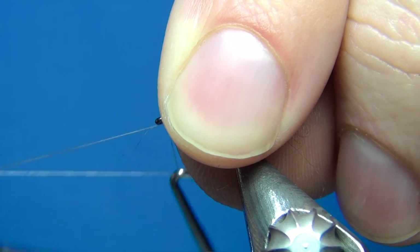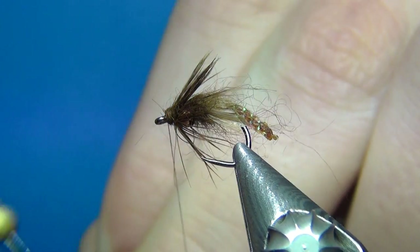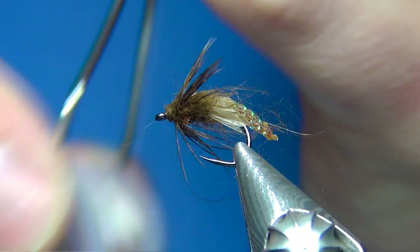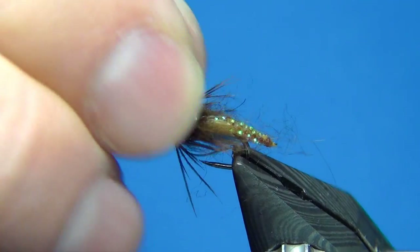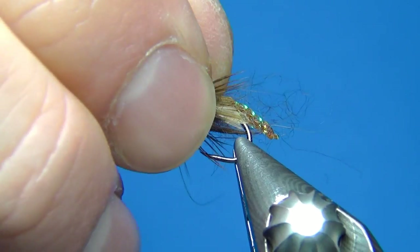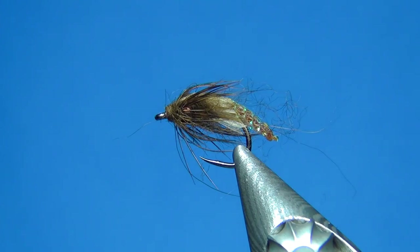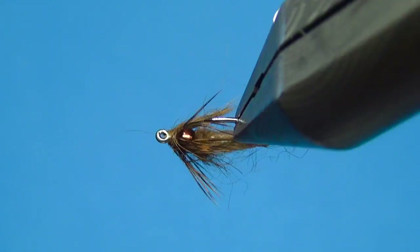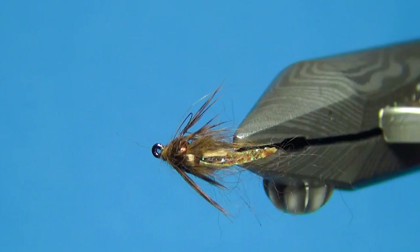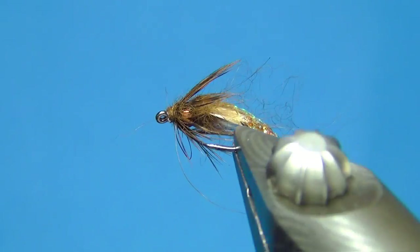Pull back all the materials, three turns, pull tight, cut away your thread. Then what I do is just crease these fibers back just a little bit so they lay towards the back, looking really really nice. So there we have this little sinking caddis pupa. Thanks for watching, don't forget to subscribe if you haven't already — see you next time, and happy tying.